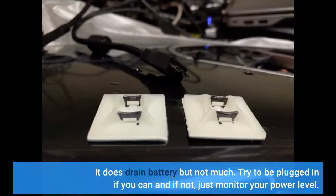It does drain battery but not much. Try to be plugged in if you can, and if not, just monitor your power level.